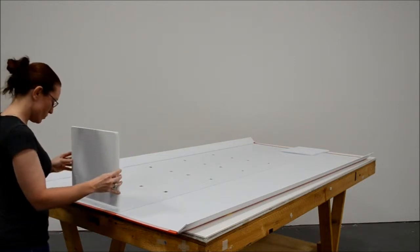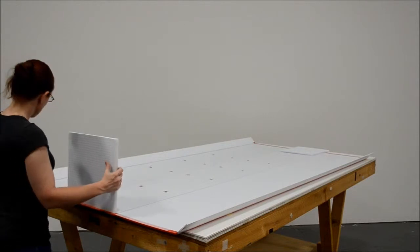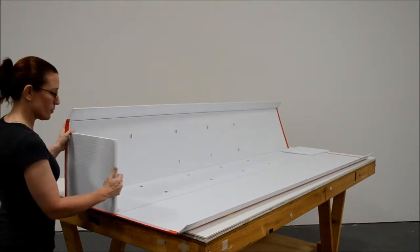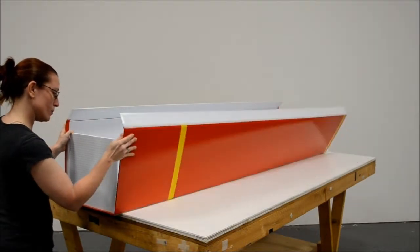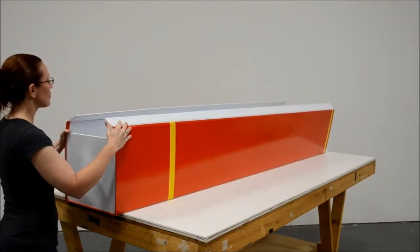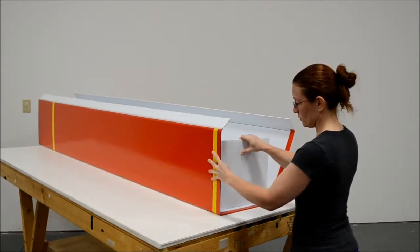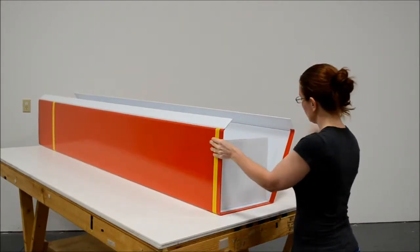Now on to the 14 by 14 corner columns. The corner columns are made in two pieces. You build them the exact same way as the 9-inch pillars. You have the top and the bottom that connect just like so. Connect the top as shown.